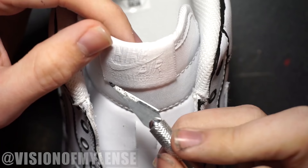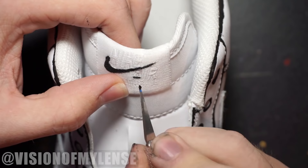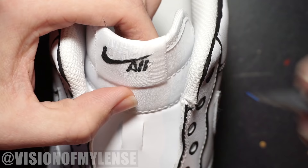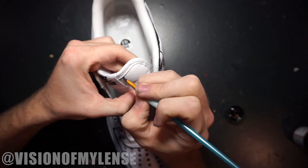Now I'm going to paint the details on the tag. If you don't have a steady hand, you should just skip over this step because it's really easy to mess up and hard to fix. I used an exacto knife, just dipped it into the paint, and did it that way. This doesn't have to be perfect — as long as you can read what it says and see that there's a Nike logo, it'll look cool.